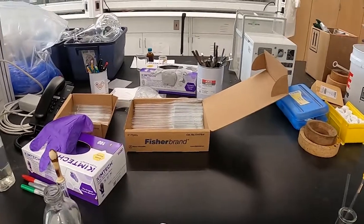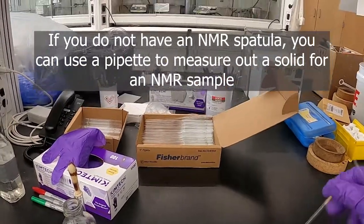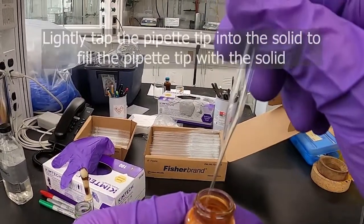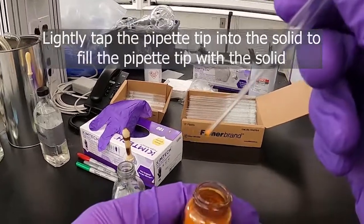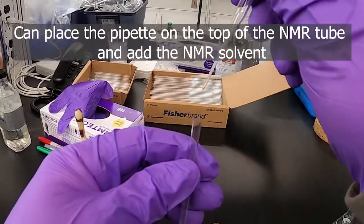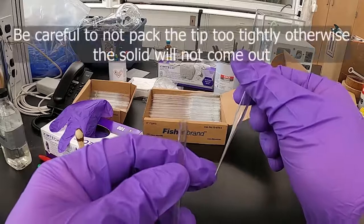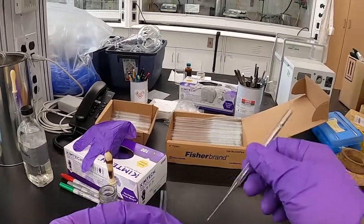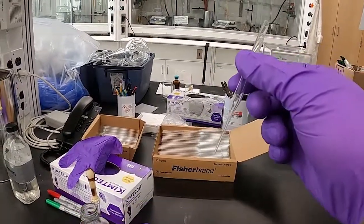Another trick you can do with pipettes — if you don't have one of these fancy spatulas handy — is you can take a pipette and your solid compound, and if you kind of lightly tap it into the solid, it will pack some up in the tip. Then you can put that into the end of the NMR tube and just give it a little shake and it will come out. Just be careful not to pack the tip too much or you'll never be able to get it out. Then you can just repeat that process, lightly packing some up into the tip and shaking it into your NMR tube.